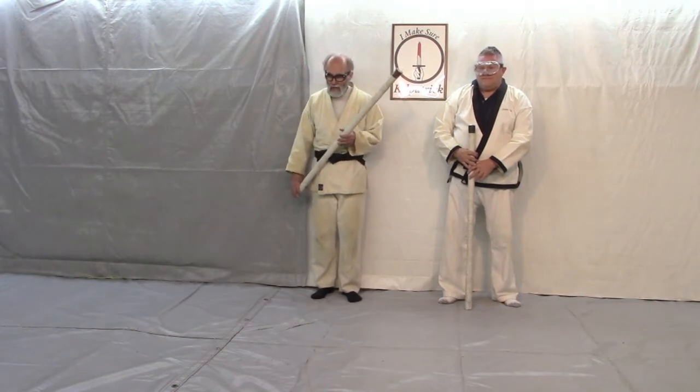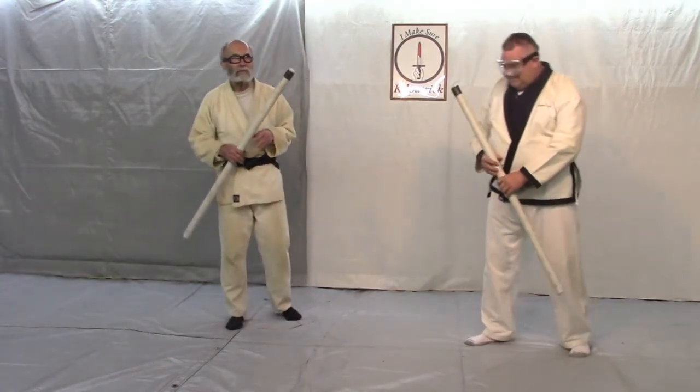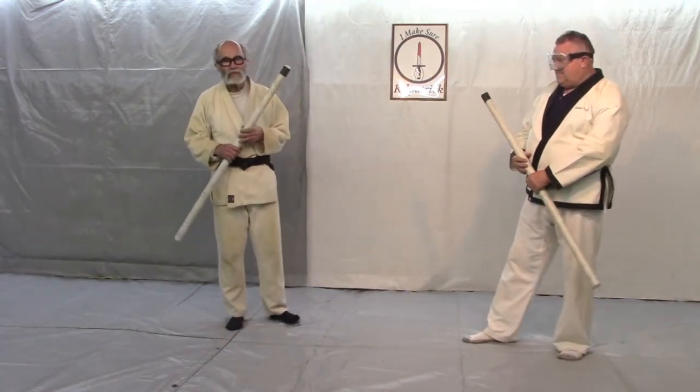This is Richard Fowler. I'm John Kilpatrick with Oklahoma Keto, Louisville, Kentucky, USA. And we're doing this sequence on the jo katas — the three jo katas that we use in this club.